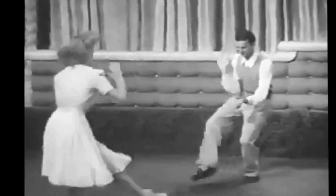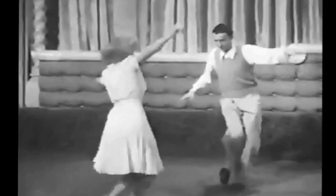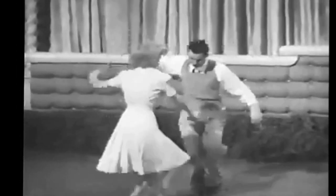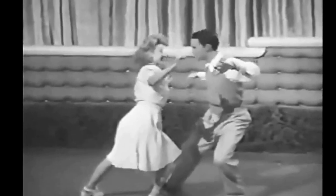Now separating, they worked out many variations of approaching each other, including this one. It's called the Hesitation Shorty George. Solid, Papa!